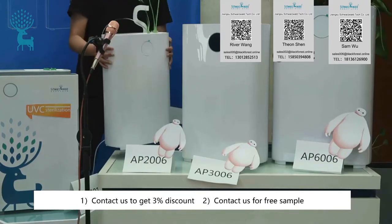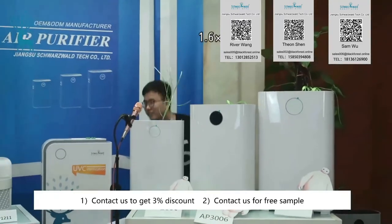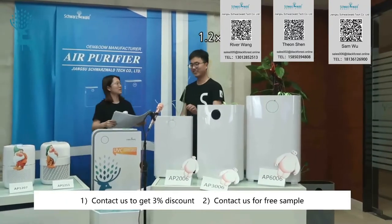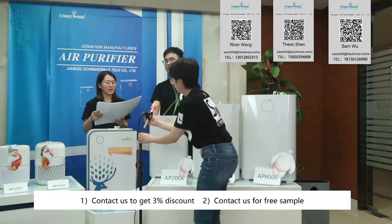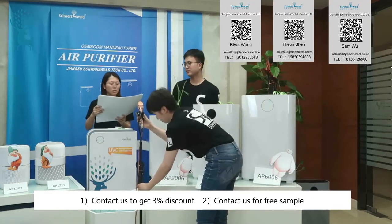Now I will invite my colleague Lika. After the presentation of this air purifier, do you have any questions? Yes, I have some questions about the product. The first one — what is true HEPA?